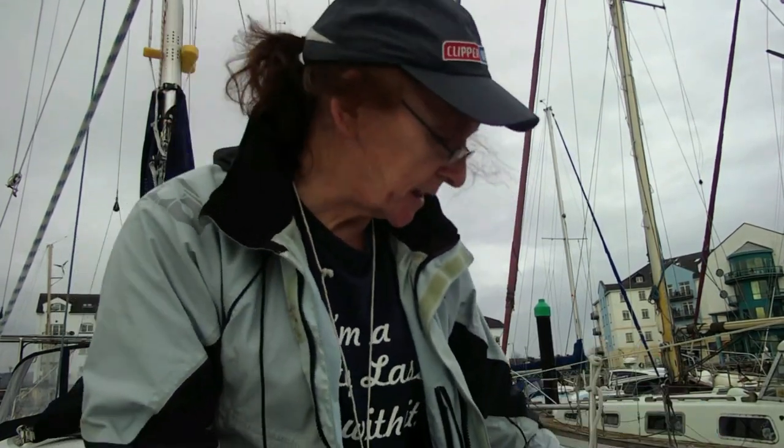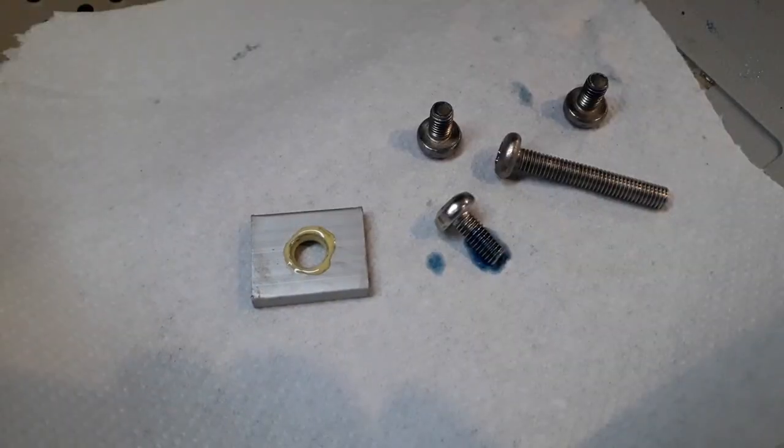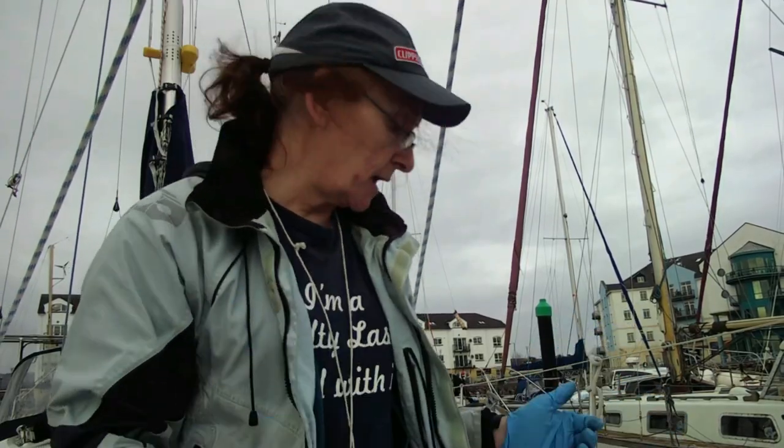I have also treated the end of these nuts with a bit of Loctite blue, and that horrible looking stain you can see there is Duralac, because there was a bit of corrosion caused between the stainless screw and the aluminium plate. But it's time now to wipe all the bearings down.